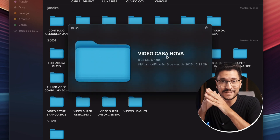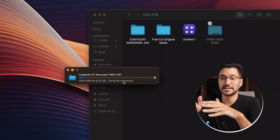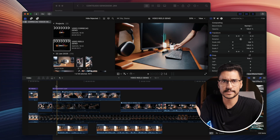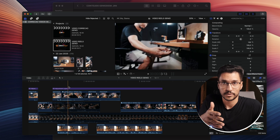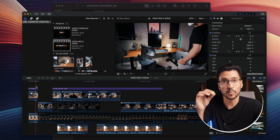Then I transferred an 8GB file — one of my recent videos — and it took less than a minute. Not bad at all. I even opened a Final Cut project directly from the NAS and it played back smoothly, no hiccups or lag. So even at 1Gb, it was already working well.